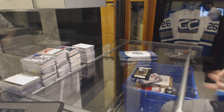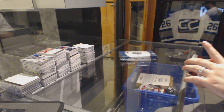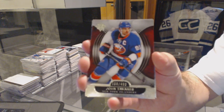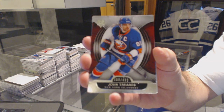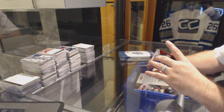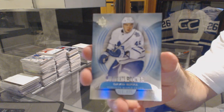Let's get something crazy. Start off, $4.99, John Tavares. We've got number 2, $4.99, David Breul.